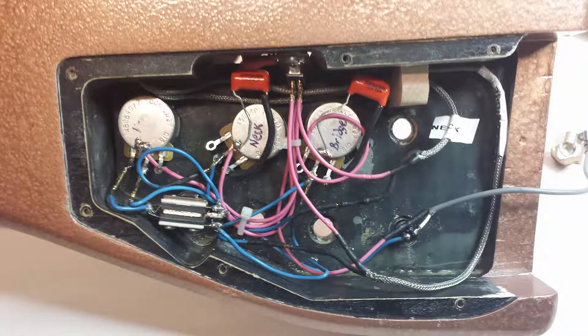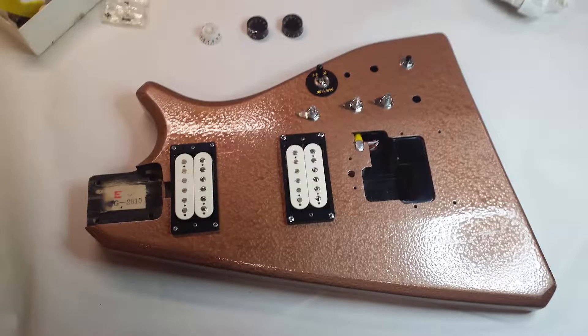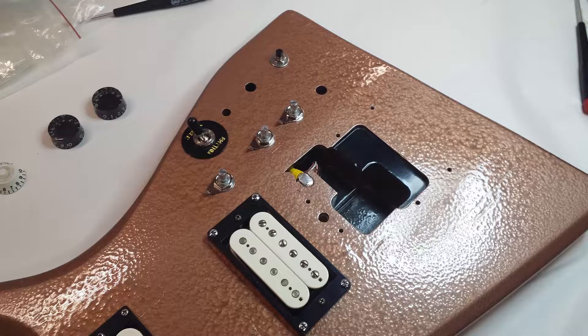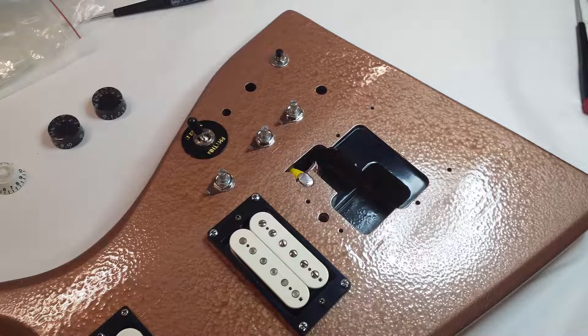I was able to fit all the electronics back into the guitar without too much trouble — it pretty much just dropped right in. Once in place I put the back cover on and secured all the rest of the hardware, getting everything fitted properly. I also put in a little grounding lug that sticks up just a couple thousandths so that when I put the bridge on I make good contact, without needing to run a separate wire to the bridge. I also added a kill switch — if you've ever seen Buckethead play, he uses one; it adds an interesting sound.